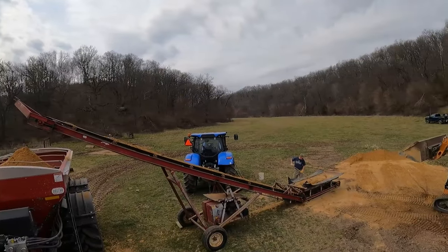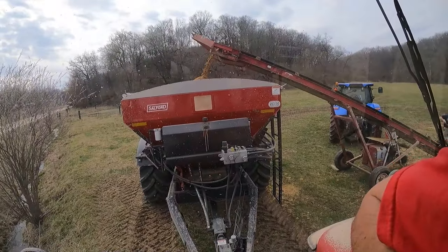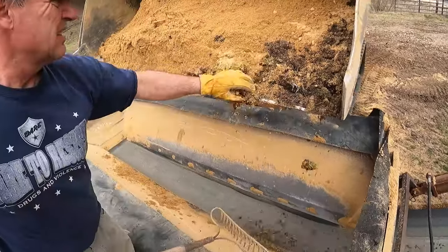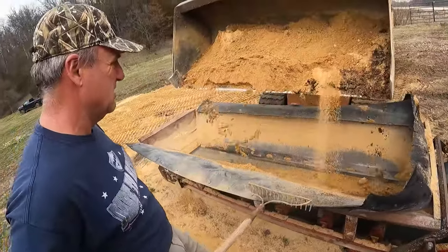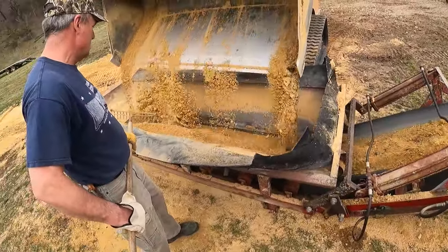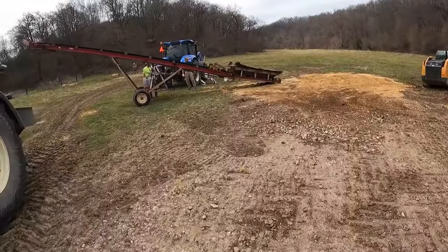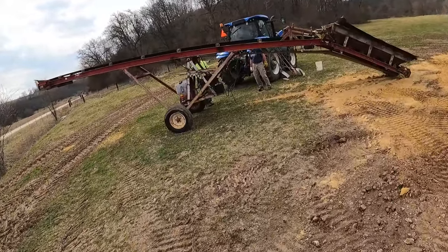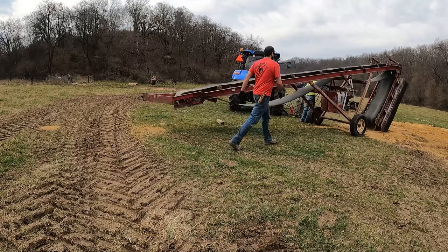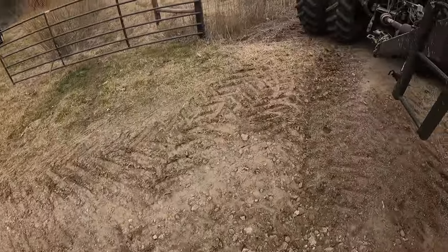Last load to fill up in Bellevue — let's get her done. Last bucket of Bellevue going in. Making sure there's no rocks or anything in there. And there we are, all done. Ready to roll. Okay, let's hit the road, Jack.